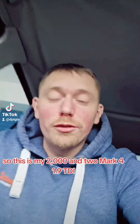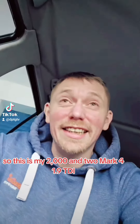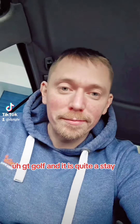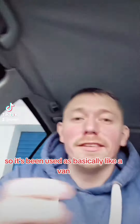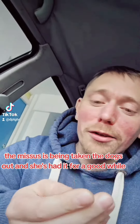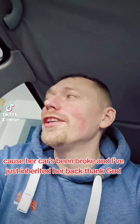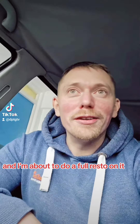This is my 2002 Mark IV 1.9 TDI GT Golf and it is quite a state. It's seen better days. I've got the mat but it's outside drying out. It's been used as basically like a van — the missus has been taking the dogs out in it. She's had it for a good while because her car's been broke and I've just inherited it back, thank God, and I'm about to do a full resto on it.